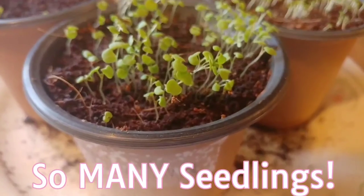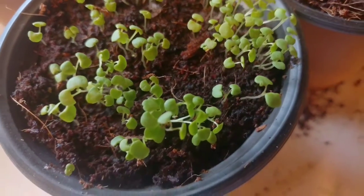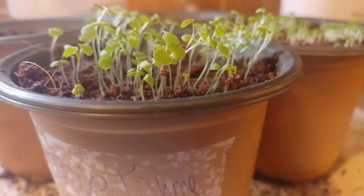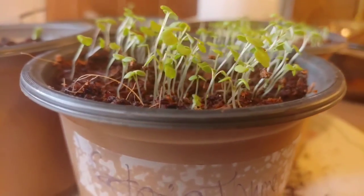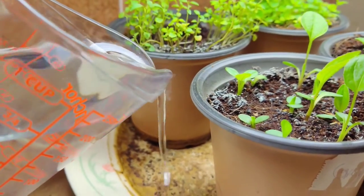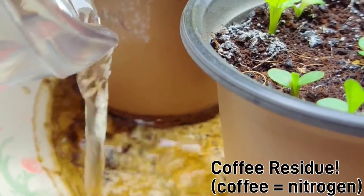When seedlings emerge, ensure they have a sunny window or a grow light and good air circulation. Air circulation prevents fungal growth and a breeze will strengthen your seedlings. To achieve a small breeze, put them in a window you open frequently, or use one of those tiny desktop fans — they work perfectly.